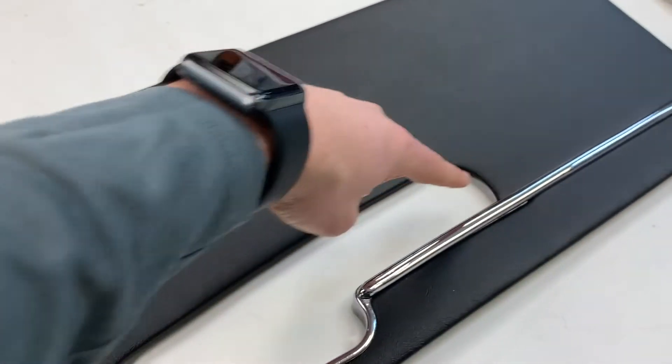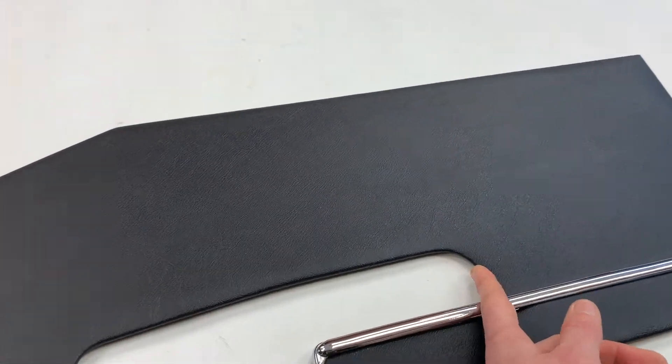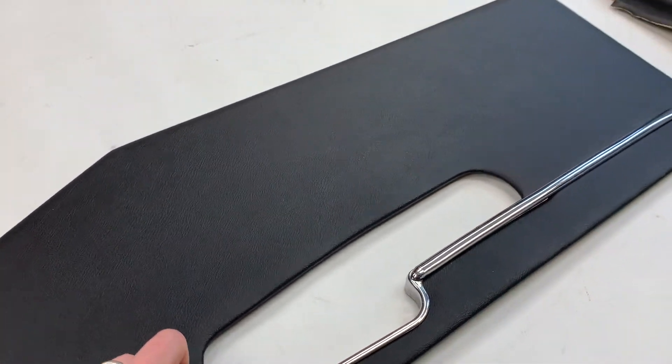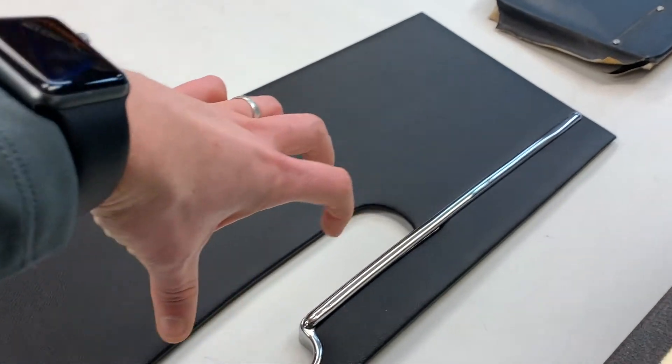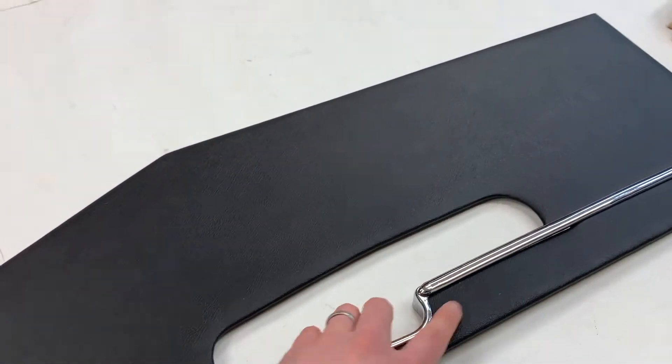It's worth noting the slot size does vary between the cars. This is what we refer to as a 28 centimetre larger slot — some of them on the Series 1.5 cars were 25.5 roughly — so this is a slightly larger version and by far the more common version.